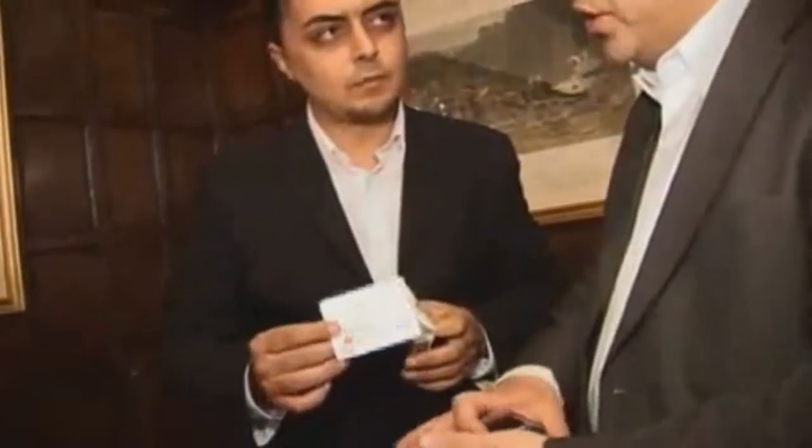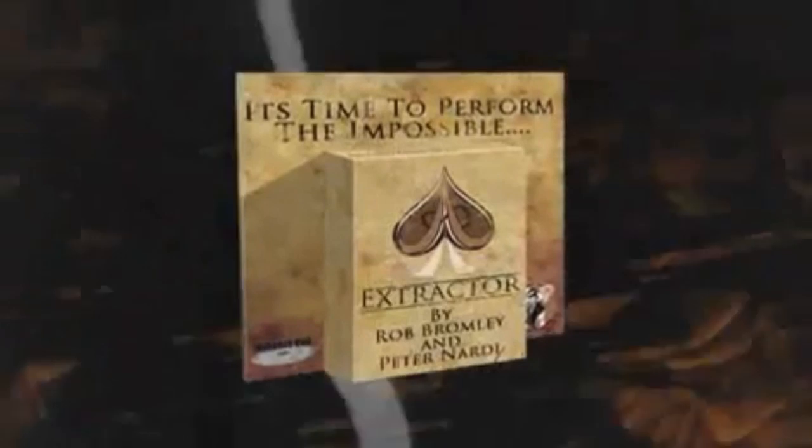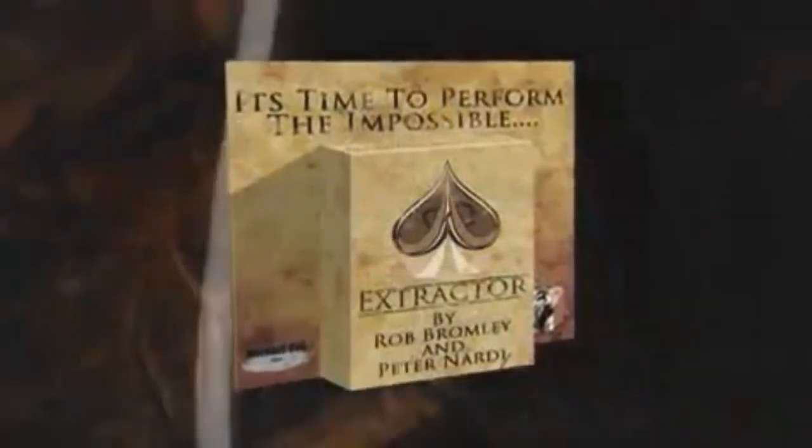You have a card selected — it's a free selection, no force — from a regular standard deck of Bicycle cards. You give them a pen, they sign it. You then have them return their own card while your back is turned. They slide it into the tuck case amidst all the other cards, and they can put it anywhere — top, middle, bottom — it doesn't matter. You're not guiding them.